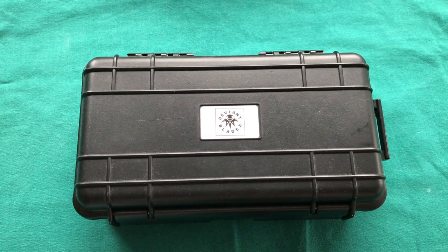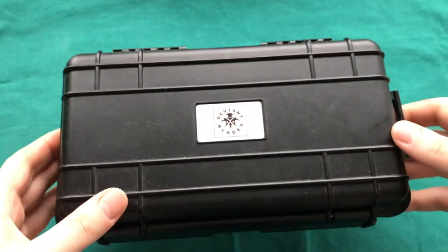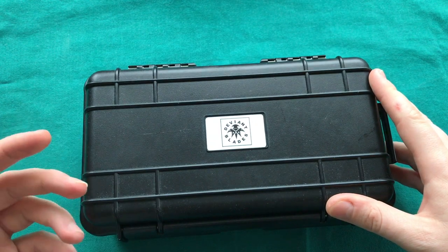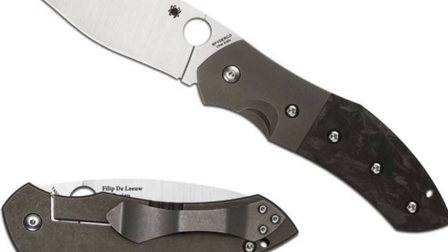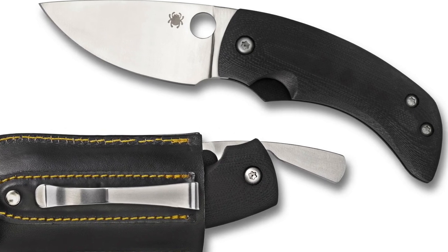Hi, this is Teddy from Switzerland with another knife review, and today we have something very special. We have a full custom-made knife from Deviant Blades — a custom knife maker that has done collaborations with Spyderco, for example the Myrtle, and also a friction folder, if I'm not mistaken.